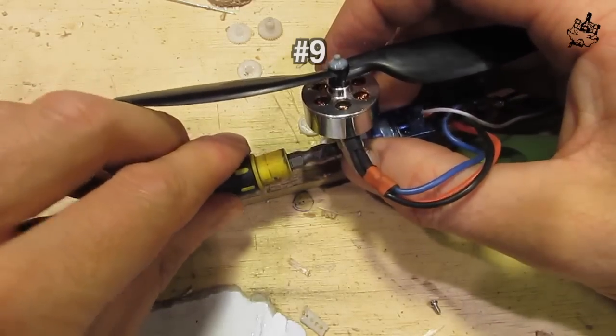I challenge anyone to make something lighter. Added a few things to it, FPV.